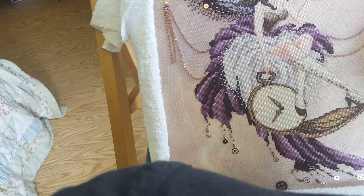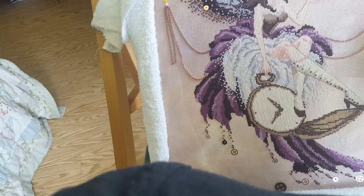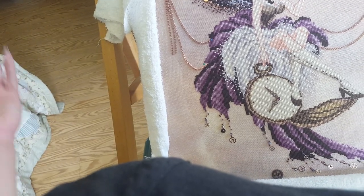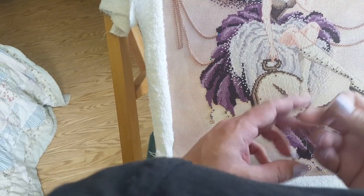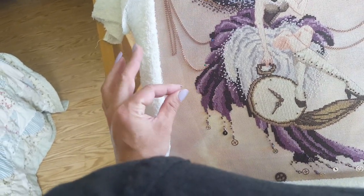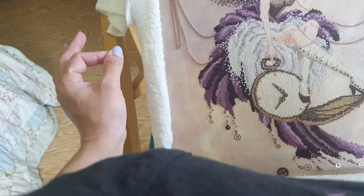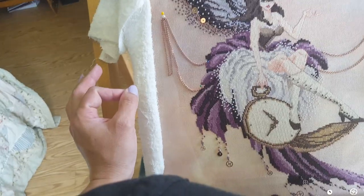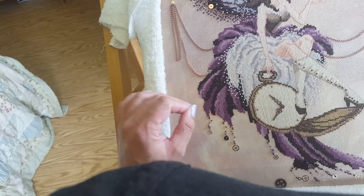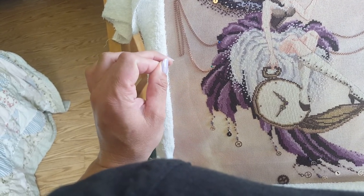That way everybody who has any questions, I can walk them through the process, and they'll know right what to do if they decide to add the chains. I'm using invisible beading thread, as you cannot see, but I have already anchored it to some threads on the back and knotted it around so it's good and secure.